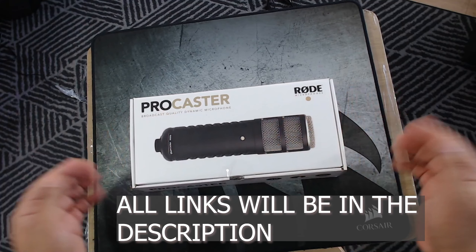Now I'm gonna slowly unzip this bag and take the microphone out of the leather bag. Obviously that leather bag is beautiful — it's for storing your microphone. I'm gonna take the plastic off the microphone and here we have it.